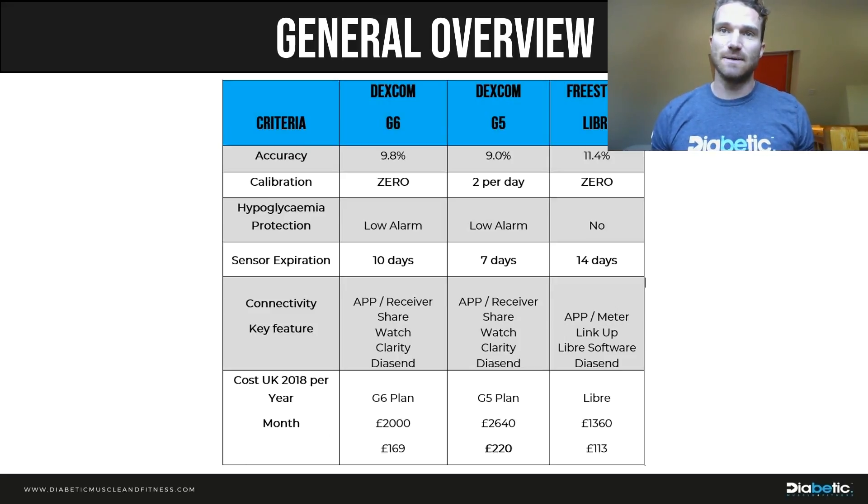In terms of connectivity, they're all pretty similar — all have an app, a receiver, a share function, and the ability to upload to their own software and to Diasend. On cost: you might expect the G6 to be more expensive given the zero calibrations and new features, but for personal purchasers it's actually quite a bit cheaper — over £600 cheaper per year, about £50 cheaper per month, and around £2 cheaper per day compared to the G5.